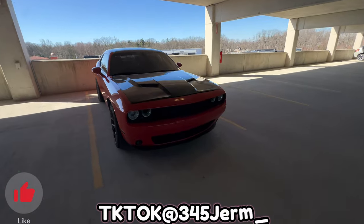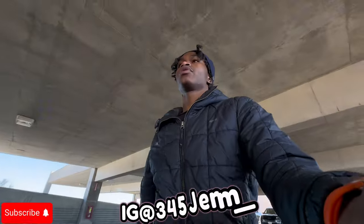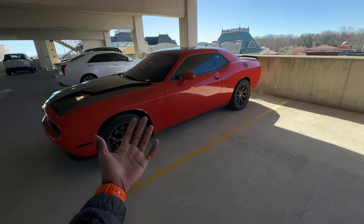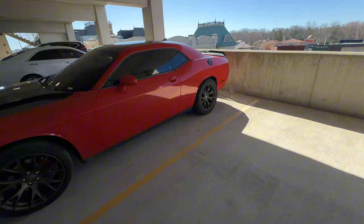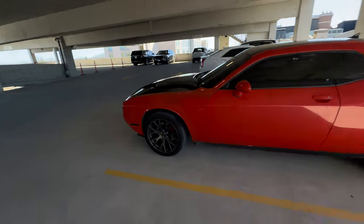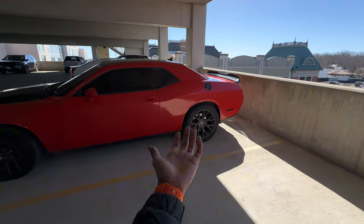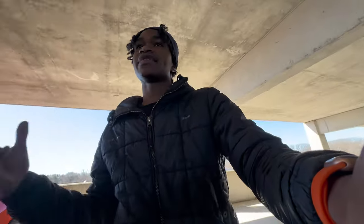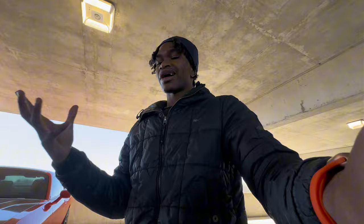What's going on YouTube, it's your boy 345 German. In today's video, how I turned my Dodge Challenger RT into an SRT. Y'all probably wondering what I mean — there's no way you can turn your RT into an SRT unless you swap an engine, and you still got the 5.7. I'm gonna explain what I did to give it the SRT look and how I got it to be an SRT.